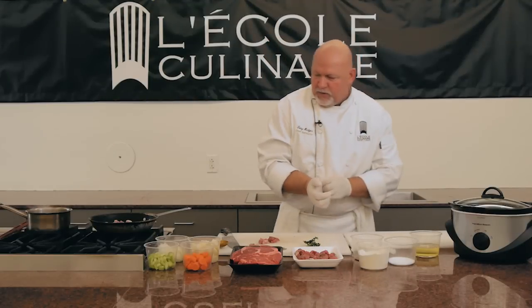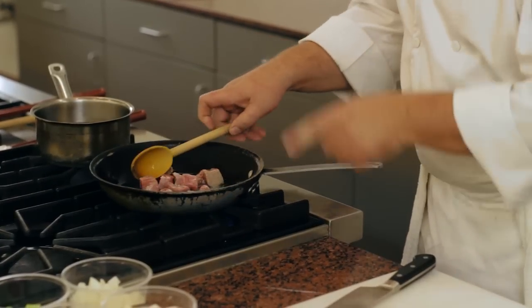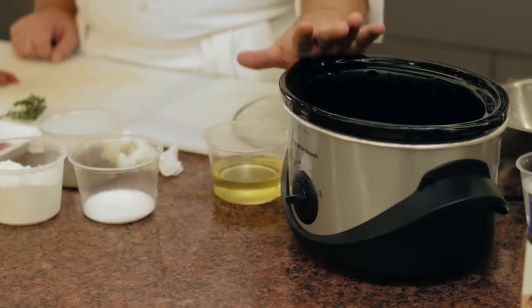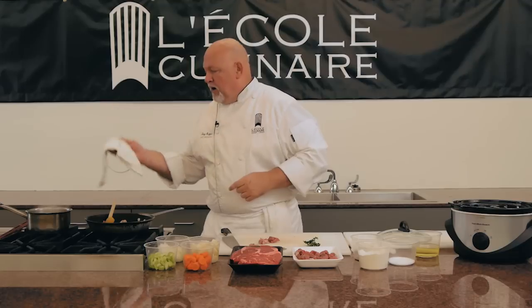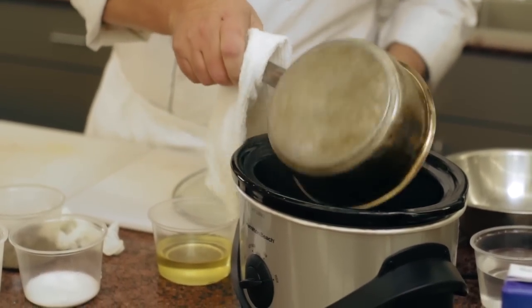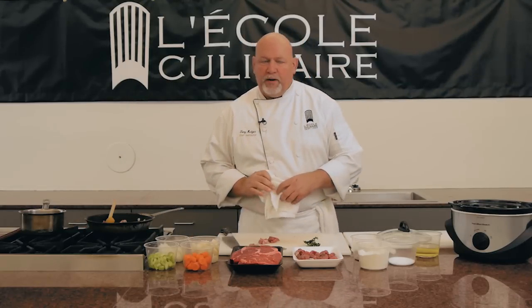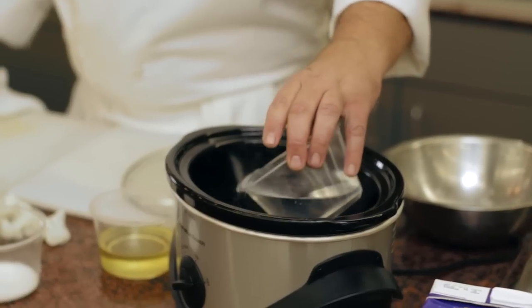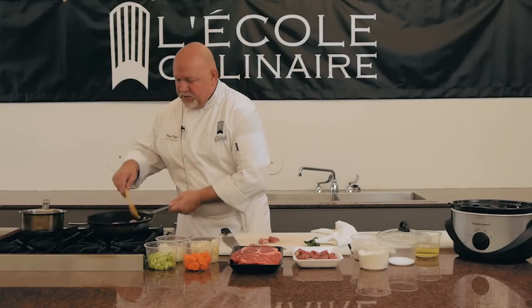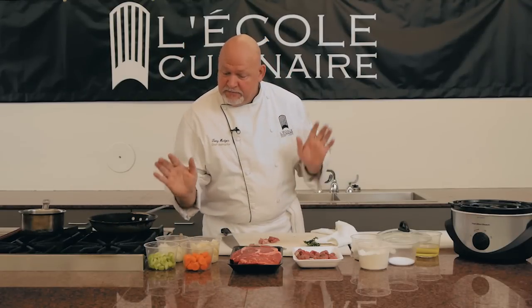While the meat is browning, what I've already done is preheated this slow cooker on high. I'm going to go ahead and reach for my stock — I have a little towel in case the handle is hot — and put it right into the slow cooker. That stock is going to be right about 180 to 200 degrees, just below boiling point. To that, I'm going to add a little bit of water to make sure that, because I'm using beef stock, it doesn't reduce down and get gummy. Give it a little toss.